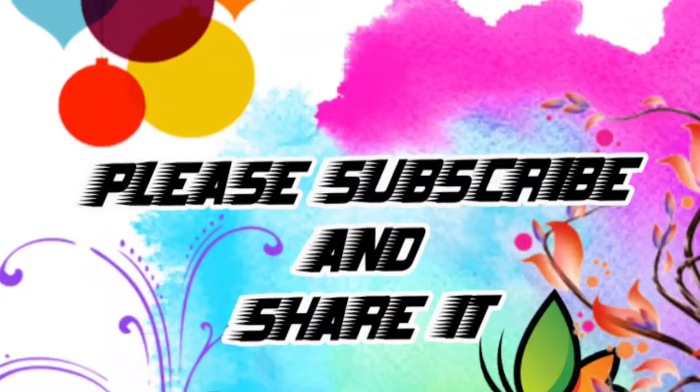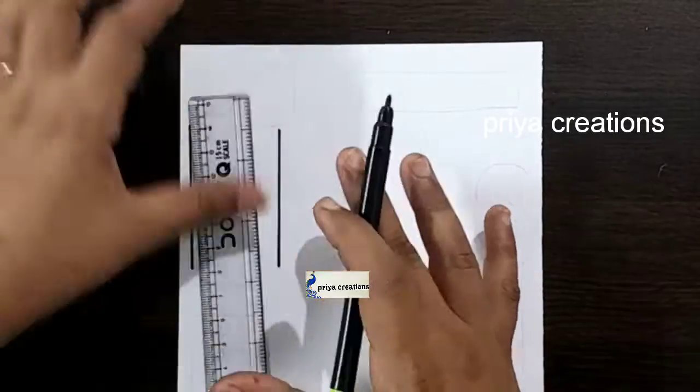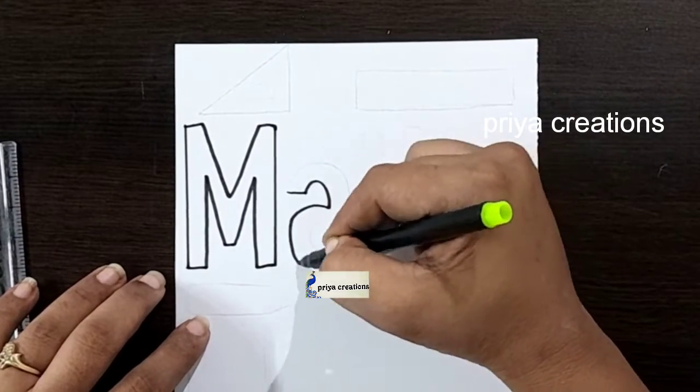Welcome to Priya Creations. Don't forget to like and subscribe and let me know which you like me to draw next. Here I am using black color sketch pen to draw this design. This is Maths cover page design.